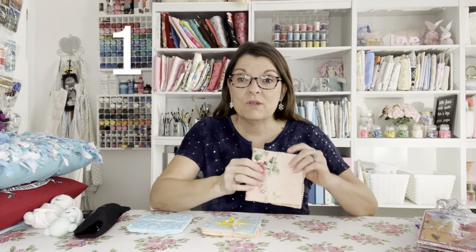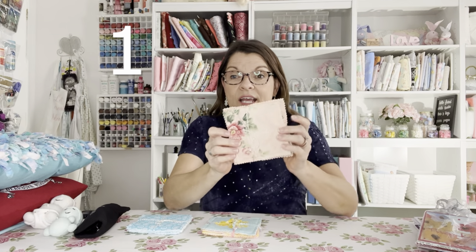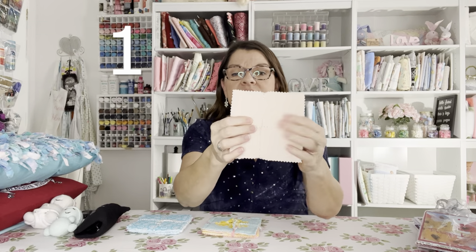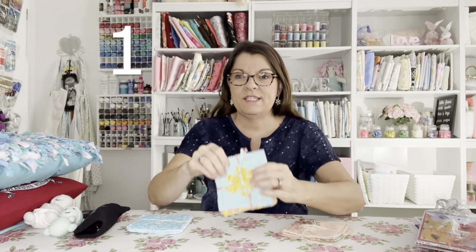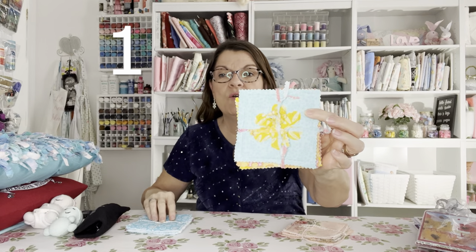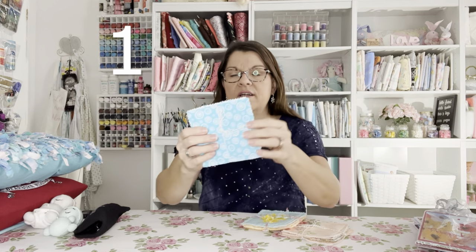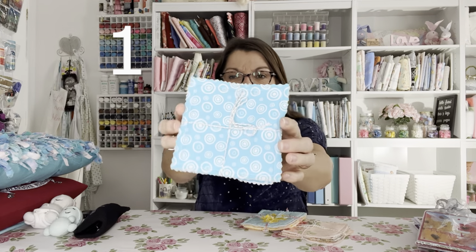First up is one of my easiest tutorials — a quick and easy coaster with just one seam and you're done. It's super easy. I also have another video showing how to add applique to these coasters and tie them with some pretty string.